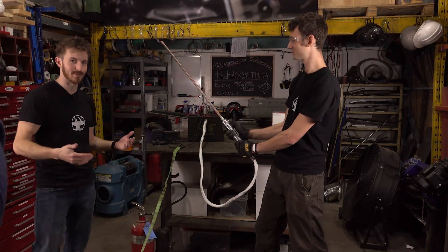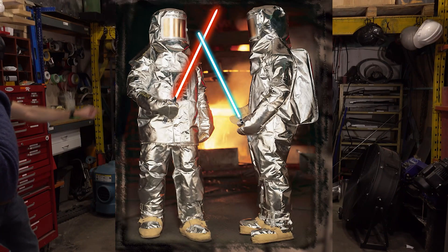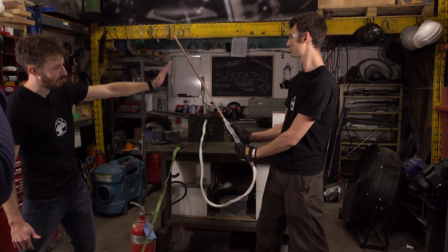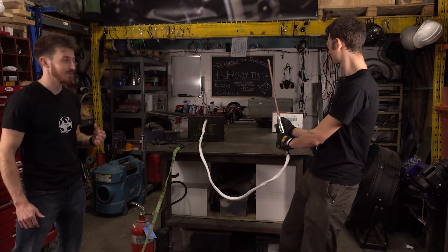We might need to wear those silver volcano suits when we actually test this thing, otherwise we might be getting a tan. As you can see, the tip is getting orange hot and it's actually going to move along until the whole thing becomes orange hot. And then if there's enough power, it might even become yellow hot.